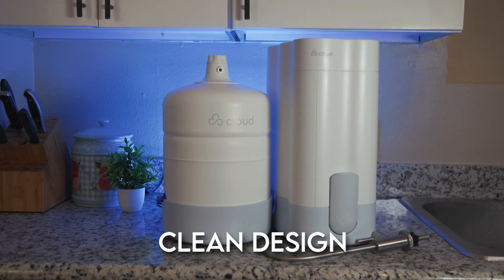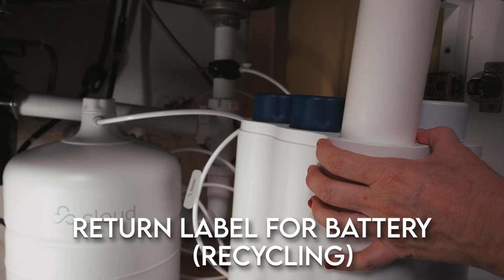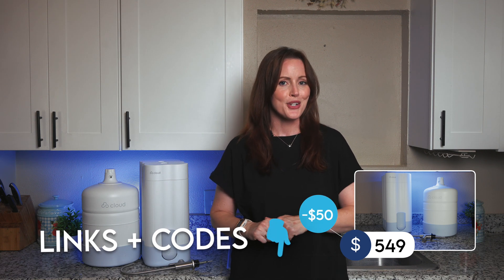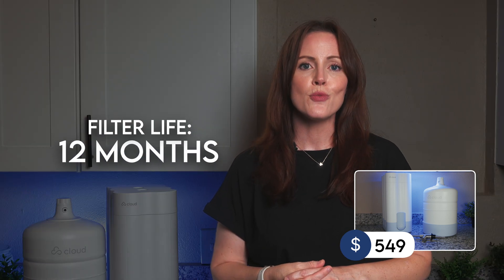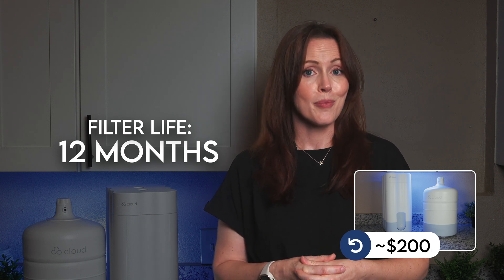We like the clean system design. The faucet is simple yet solid, and you can choose from four different finishes. When you replace filters, you also get a return label for the Cloud battery for easy recycling. The Cloud is currently available for $549 when you use our $50 code — check the video description for details. $549 is on the higher end for a tank-based under-the-sink RO, but we think it's a fair price considering what's being offered, plus a limited one-year warranty and a one-year satisfaction guarantee. Cloud says you get 12 months filter life under typical usage, which comes down to $200 annually — about average compared to the other systems we've tested — and that includes the battery.